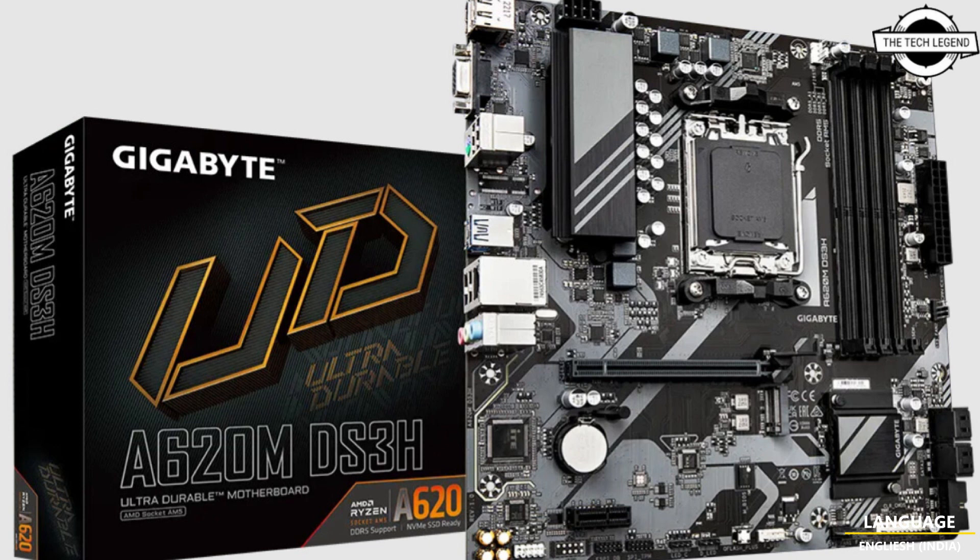Pricing may be on the higher side, but it should be within 100 USD, which is currently the highest price for a Gigabyte A620 motherboard.